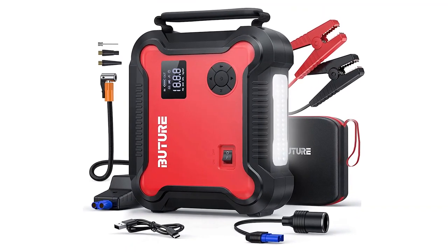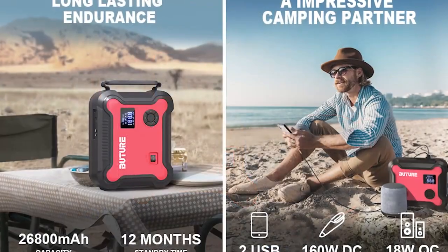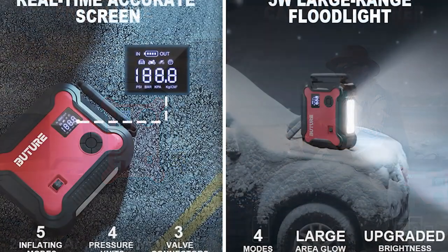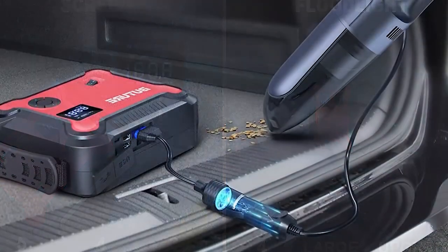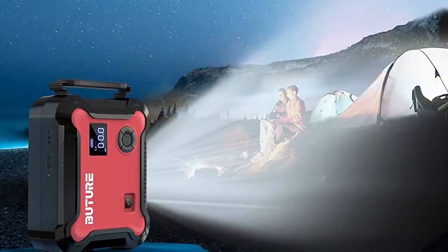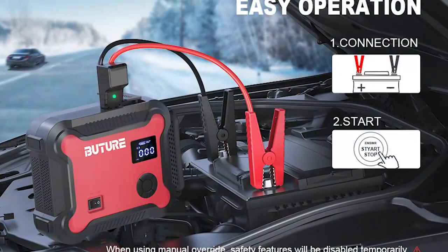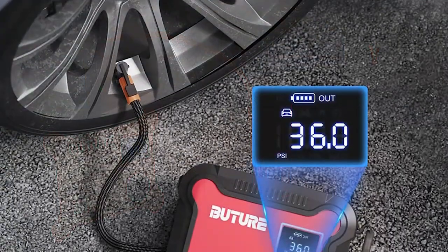Up next, number 2: Butcher BR700 Car Jump Starter. The Butcher BR700 Car Jump Starter with air compressor is a must-have for any car owner. This powerful device is designed to jump start your car in a matter of minutes, even if it has a dead battery. The built-in air compressor makes it a great option for inflating tires, and it includes a built-in LED light for added convenience. Simply connect the clamps to the battery terminals, and the device will automatically detect the voltage and begin charging.